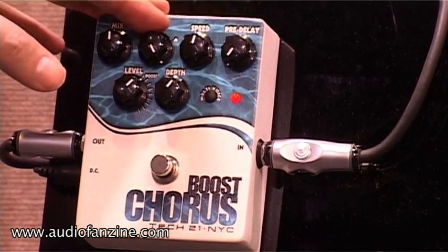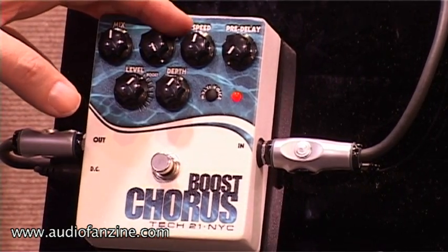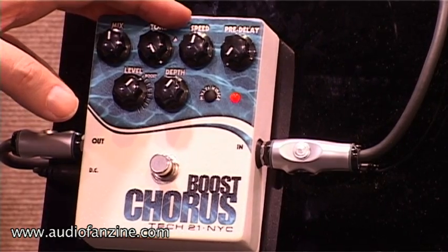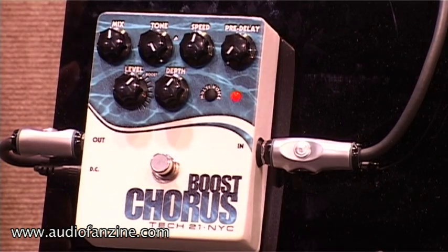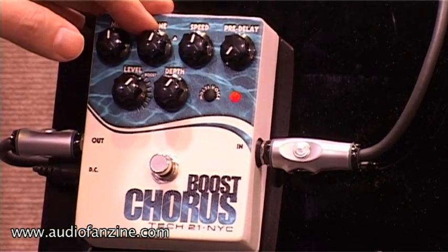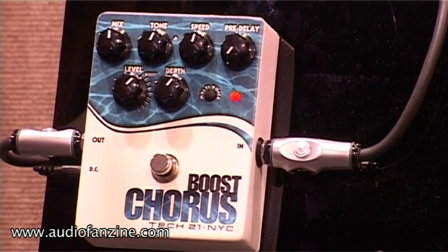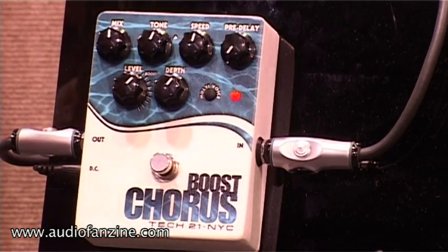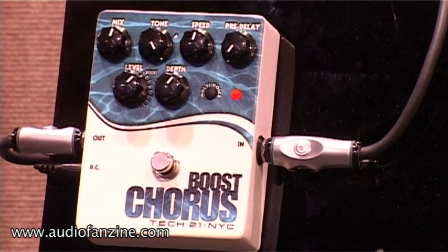The next one is the tone. We recognize that a lot of vintage choruses have a high boost, so it gives you more snappy sound. But some of the other ones are a little bit darker. So with the tone control you can match up the kind of sound you want to get.